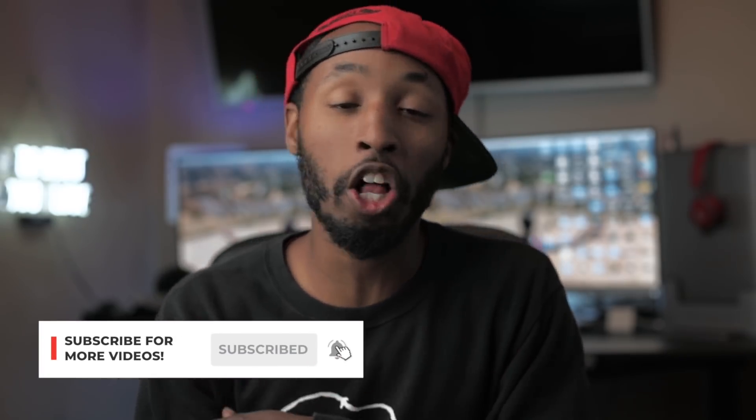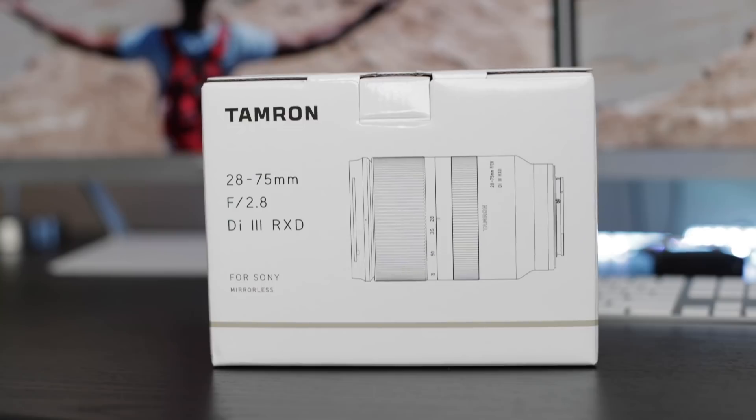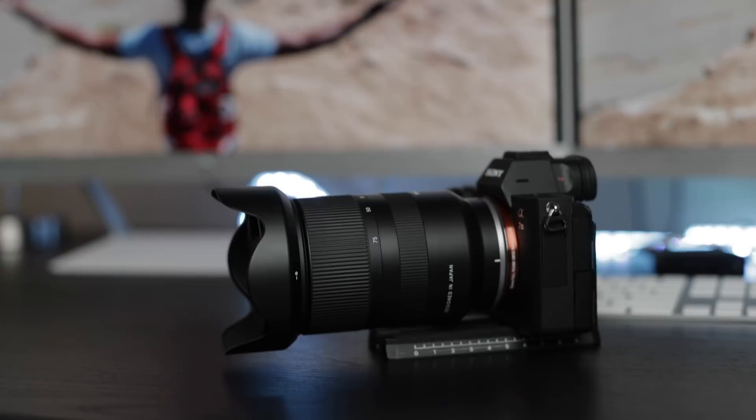What's good, creative fam? Brandon Washington here. Thank you so much for checking out this video. If it's your first time, definitely consider hitting that subscribe button because this channel is all about filmmaking gear, tips, and tutorials. And in today's video, we are going to be taking a look at the Tamron 28-75mm lens for Sony E-Mount.